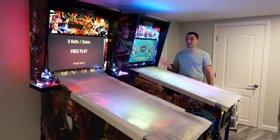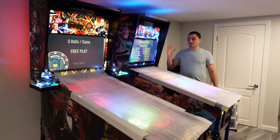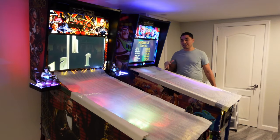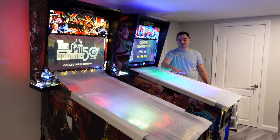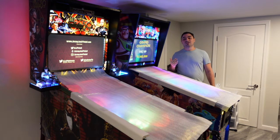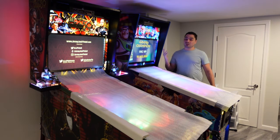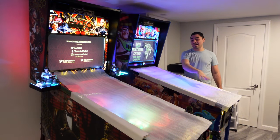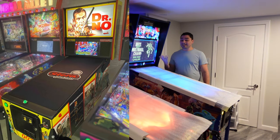Keep in mind, when these are not in use, they are not powered on. I have them powered on for video purposes. Basically, what you see here is actually how I got the machines shipped to me — in transit, Jersey Jack puts these nice white protective covers to make sure there's no dust on the glass. I'm basically looking to replace this, and there are a couple of companies out there that actually make pinball covers.